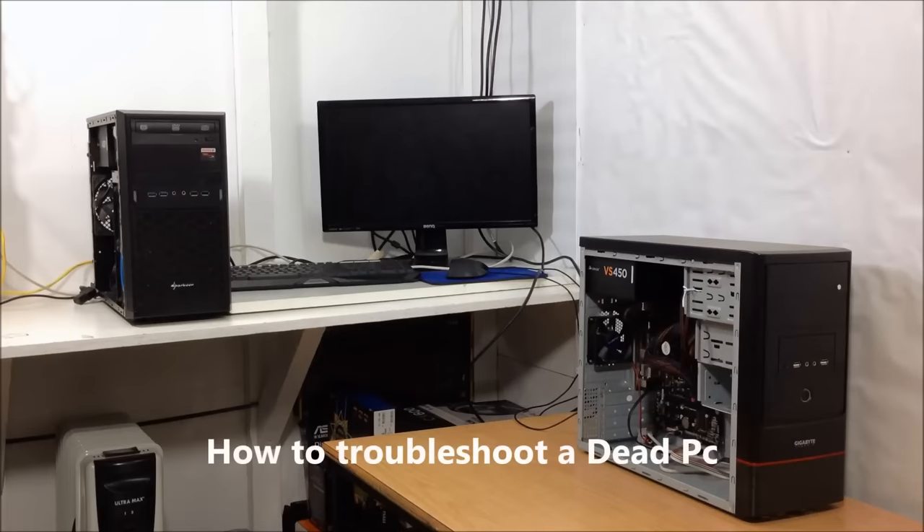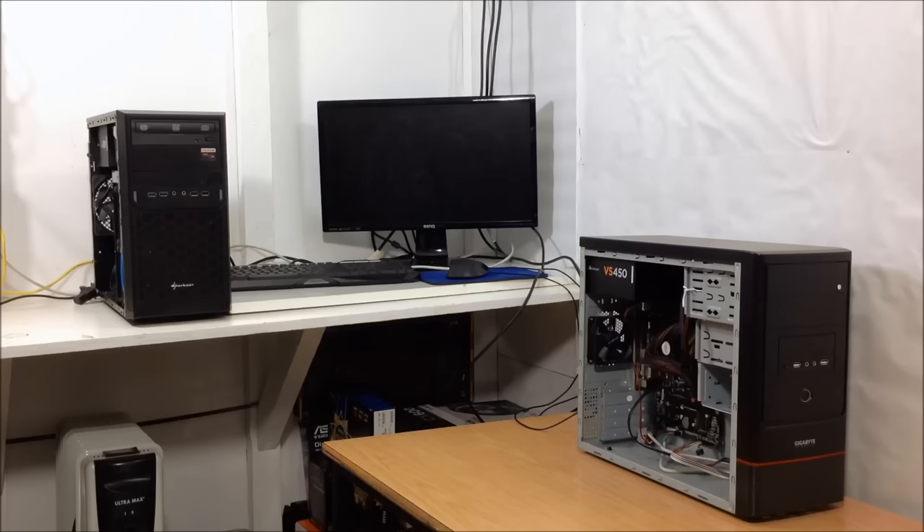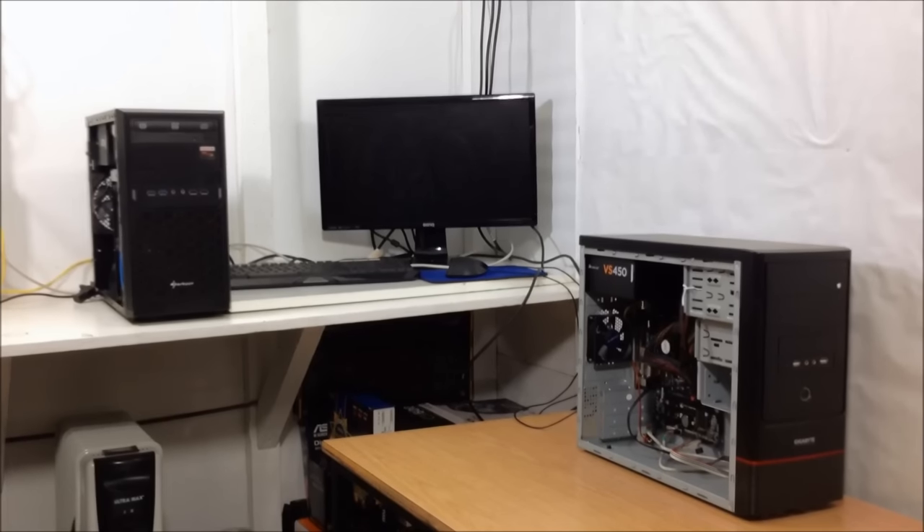So my computer doesn't want to turn on at all. I press the power button and there's no fan spinning, no LED lights and no movement at all. In these cases, there could be a lot of reasons why a computer doesn't want to turn on, but if there's absolutely no movement and no sign of life, the first thing you probably want to check is the power.